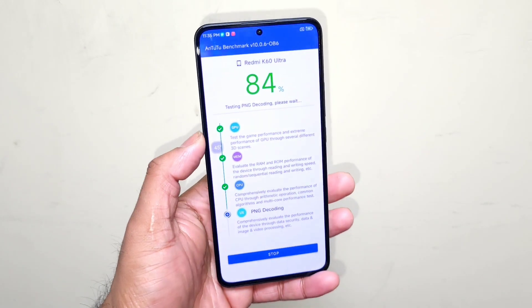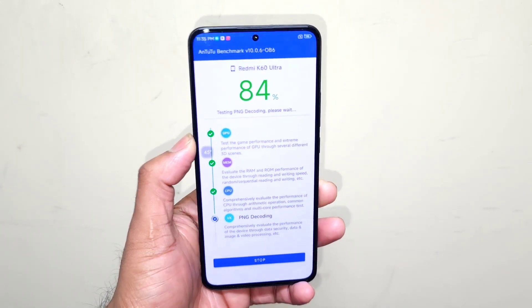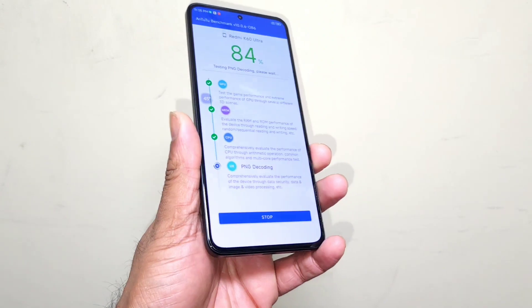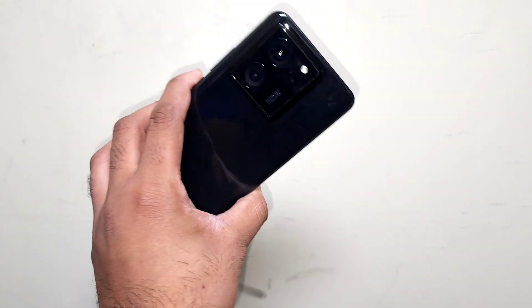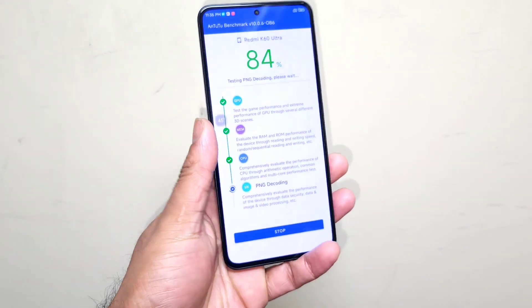I'll be back at the end of the test results to find out the overall benchmark scores. With and without high performance mode, will there actually be a difference in the benchmark scores? Can it increase above 15 lakhs? We'll try to see those things in this video.